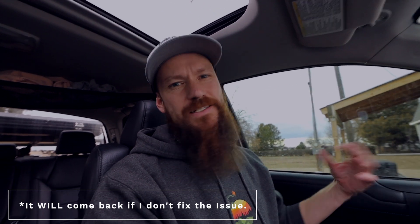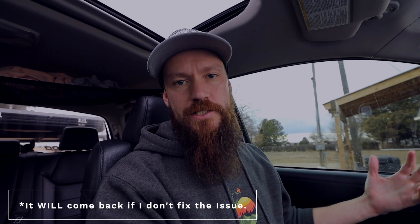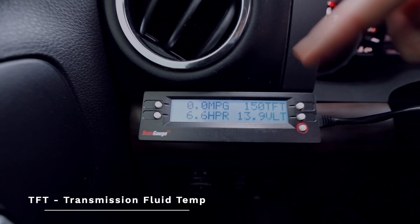This is the more expensive version — about a $140 one. I'll leave a link down below if you're interested. The reason this one costs that much is it will show four additional gauges, and you can actually buy more than one and daisy chain them together to have 12 to 16 different gauges that your car doesn't normally show you. The main gauge I really care about is a transmission fluid temperature gauge, which is a huge deal in a Tundra.